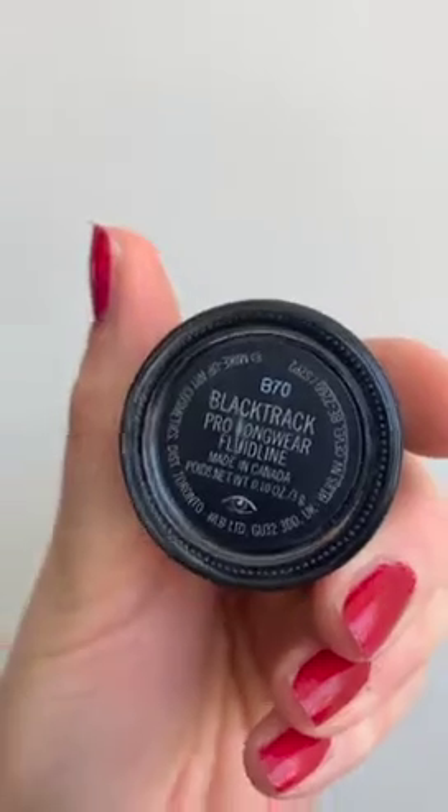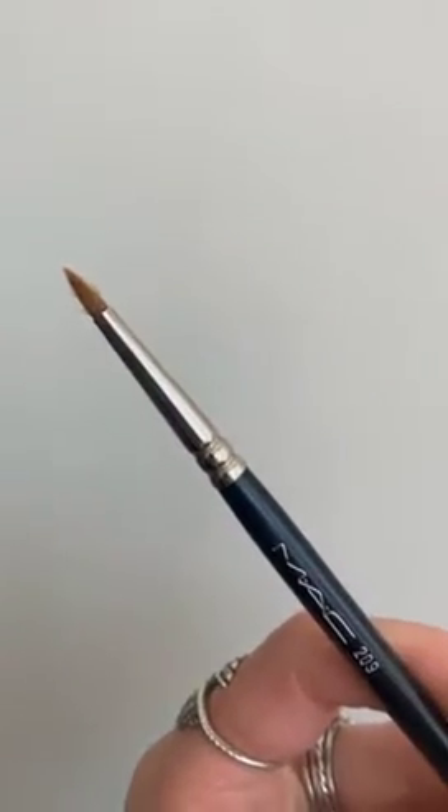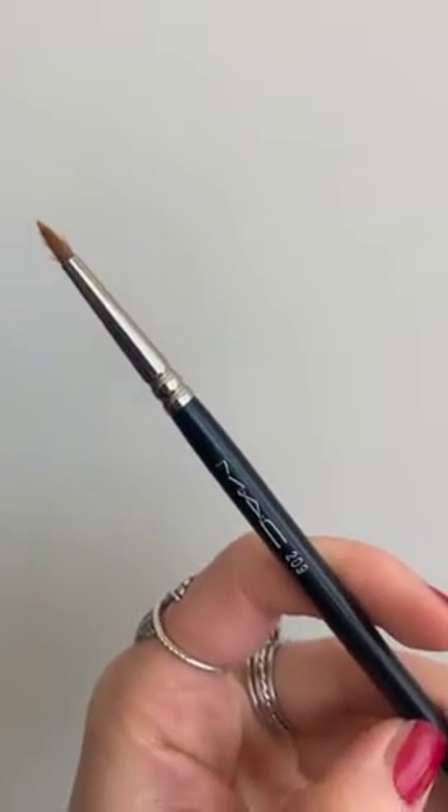Now for liquid liner I used Black Track, which is a really intense black matte liner, and a 209 brush from MAC. You draw the Black Track liner along the lash line and then the end of the flick meets the tip of the light eyeshadow — I zoomed in so you can see clearly. I always have a lot of fun when I do this eye look because you can get really creative and you can always see the intensity building stage by stage.